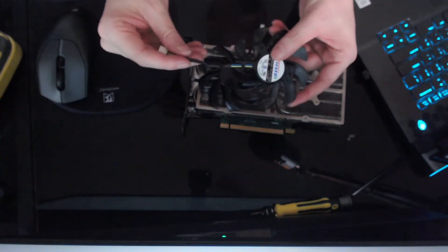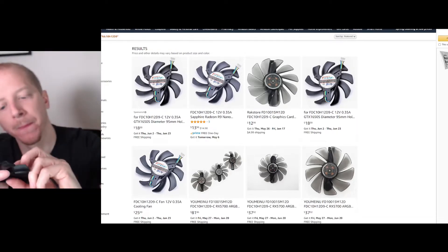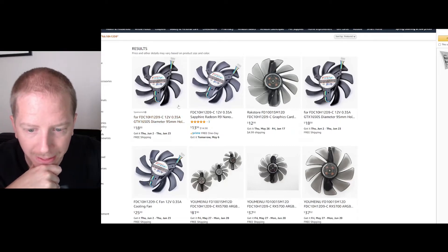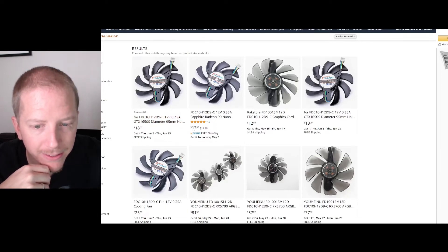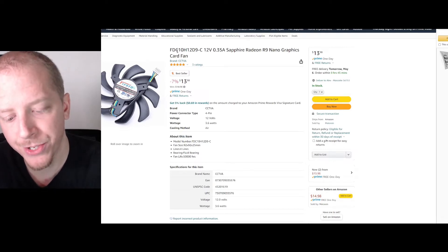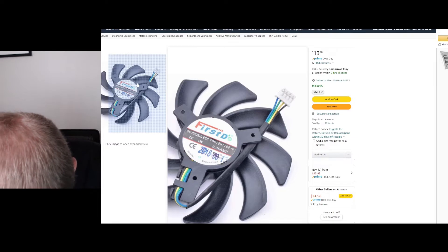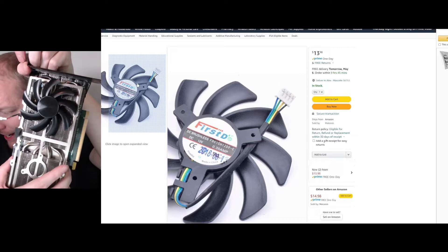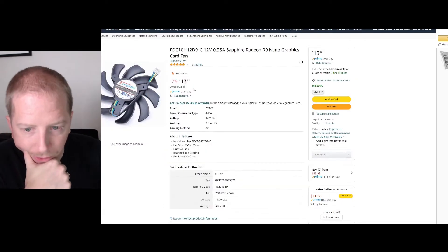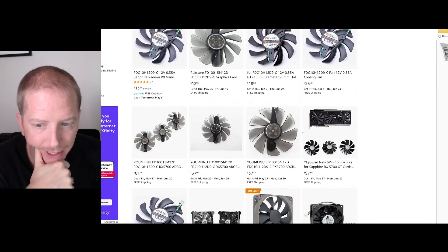Now we need to find a replacement fan. Just doing some research here — basically what I did is I went on Amazon and typed in the model number right there on the fan. The first sponsored link is definitely it. However, I would like to not pay $18, so let's look at this other one. The model number is FDC10H12D9-C — that's exactly the same model. That's kind of interesting. I don't know if the sticker just fell off, but the other fan doesn't have the number on it. This seems like what we need right here. $14 seems overpriced for a fan, but that's basically what we're going to pay on Amazon.